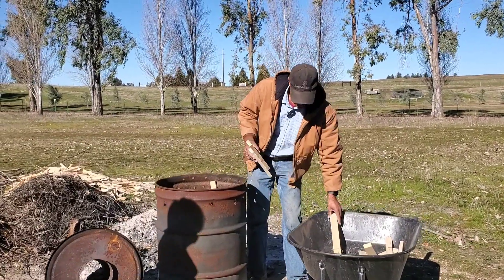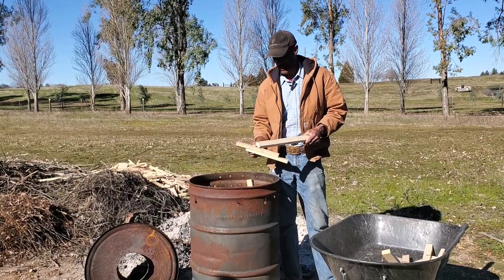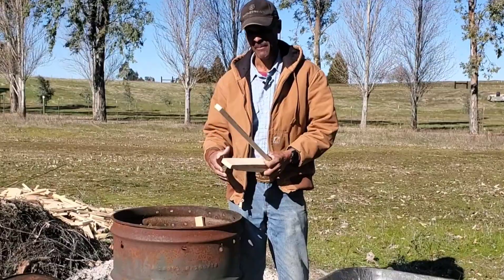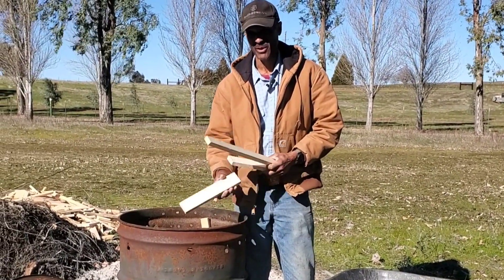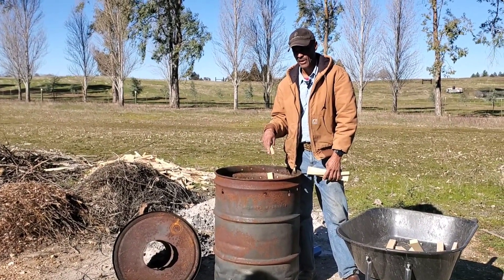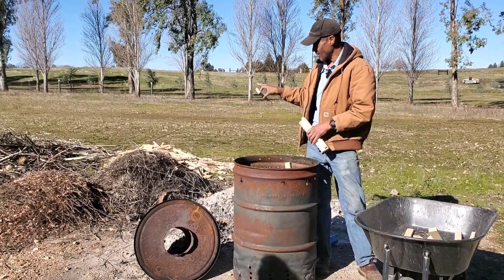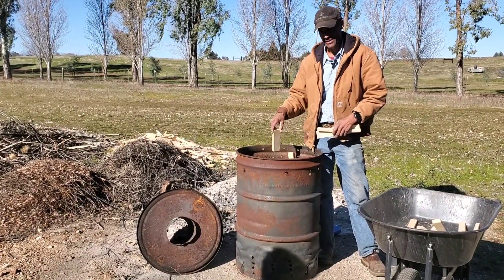Now that I've got all of these longer pieces surrounding the 30-gallon barrel, the next thing is to fill up the remainder on top. You can't pack it so densely that it won't have the airflow to burn effectively. One of the reasons I had an incomplete burn before is the material was wet, so it's important that you start with dry, clean material.